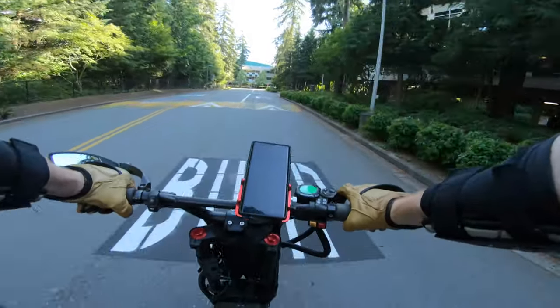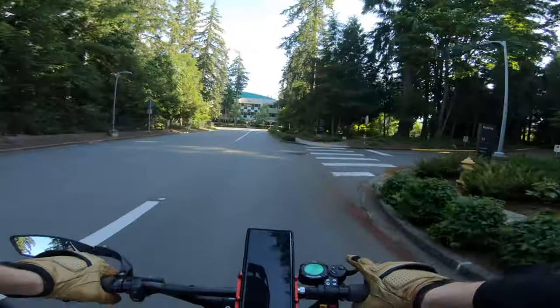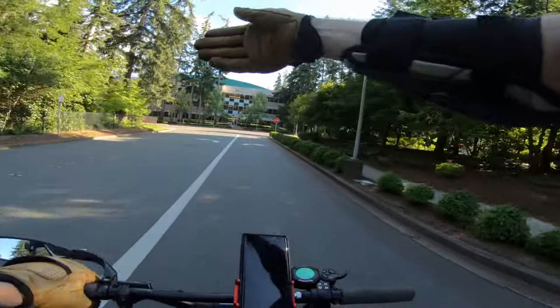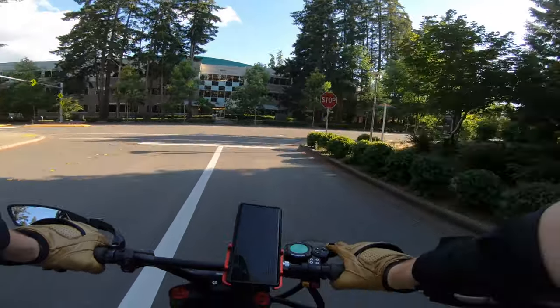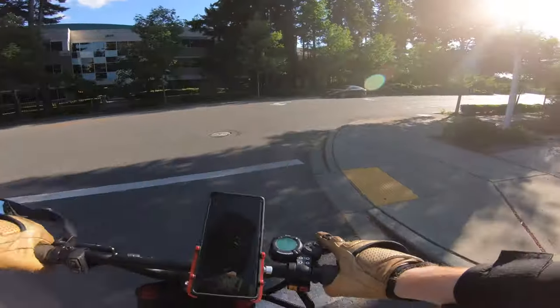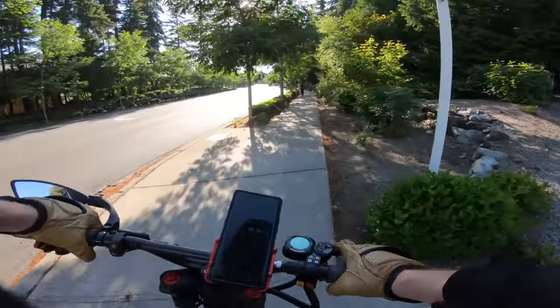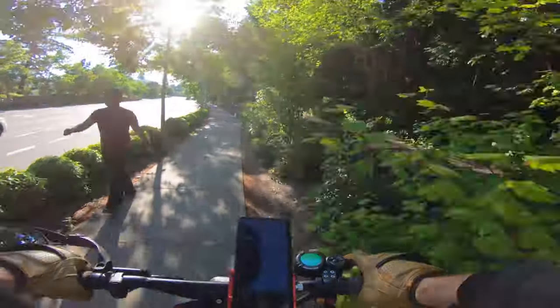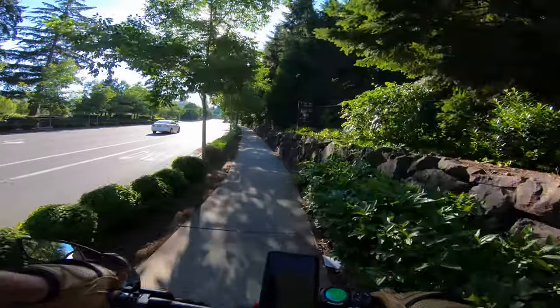I'm only doing this test on the Kaabo Wolf Warrior, but it will translate to other devices. You can figure out how many amps are going to each parallel string in your battery — all you need to do is research how many cells you have in series and how many in parallel, then divide the number of input amps by the number of parallel lines.